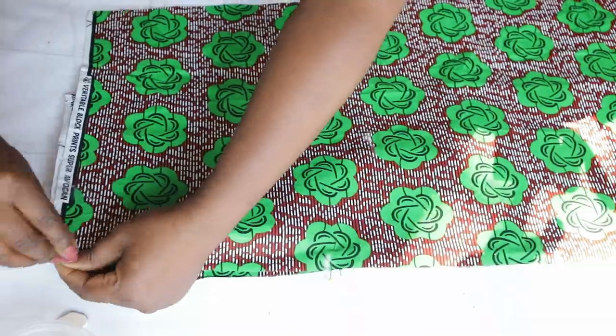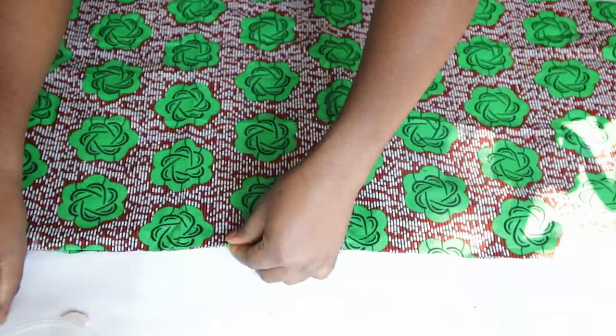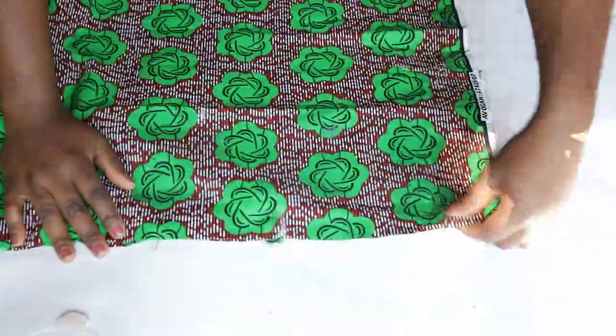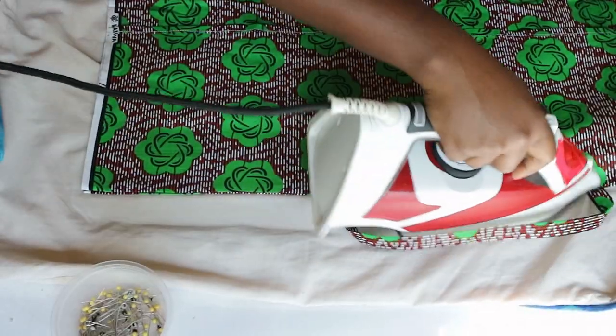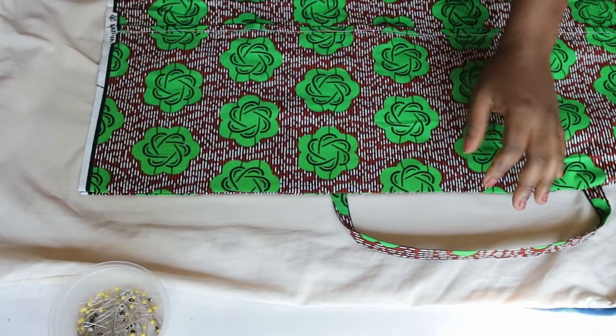Pin the rest of the fabric together and sew with a straight stitch at the top only. Then turn to the right side and press the seam. You can also top stitch as well.